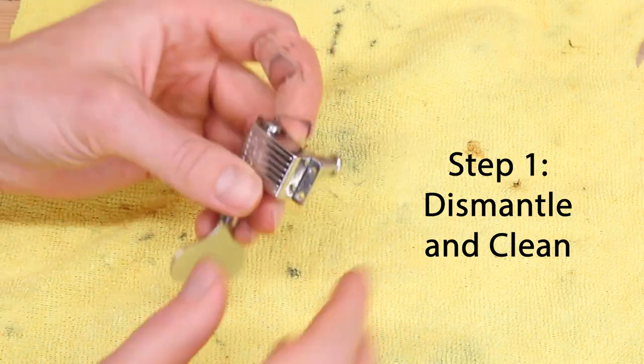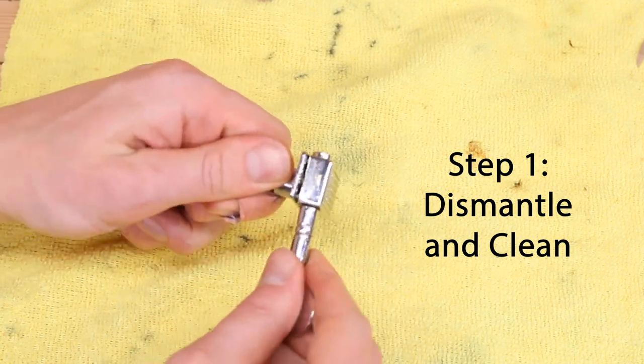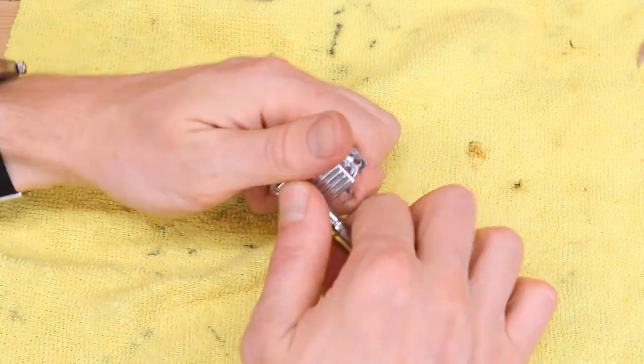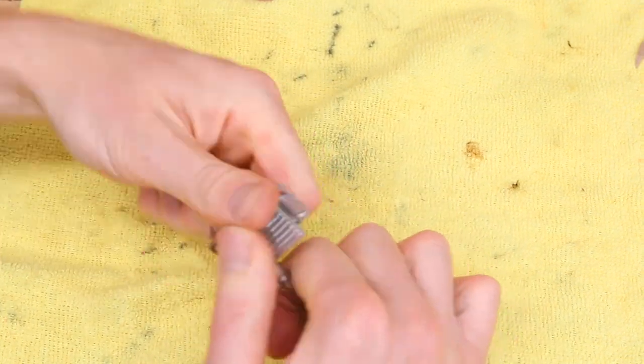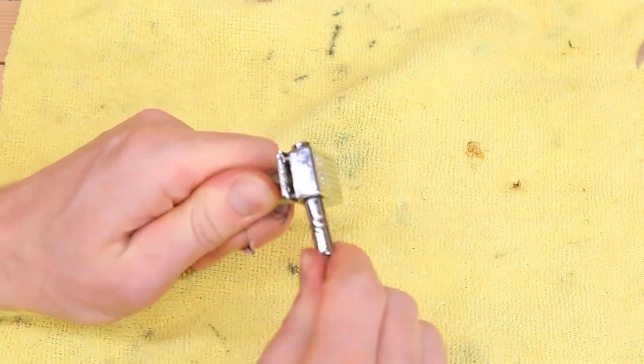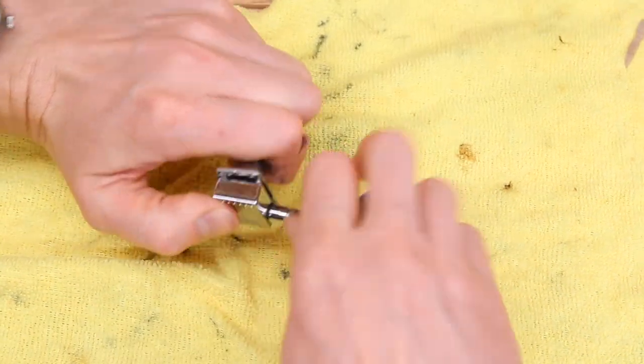The first step is to dismantle the tuner — no going back at this point, so if you're uncomfortable with this whole process, it's time to find some skilled help. If the tuner is still together, do the unthinkable and pry it open. This can take some significant work. Wiggle the key back and forth, frequently turning the key so you aren't constantly bending it in one direction and don't bend the shaft.